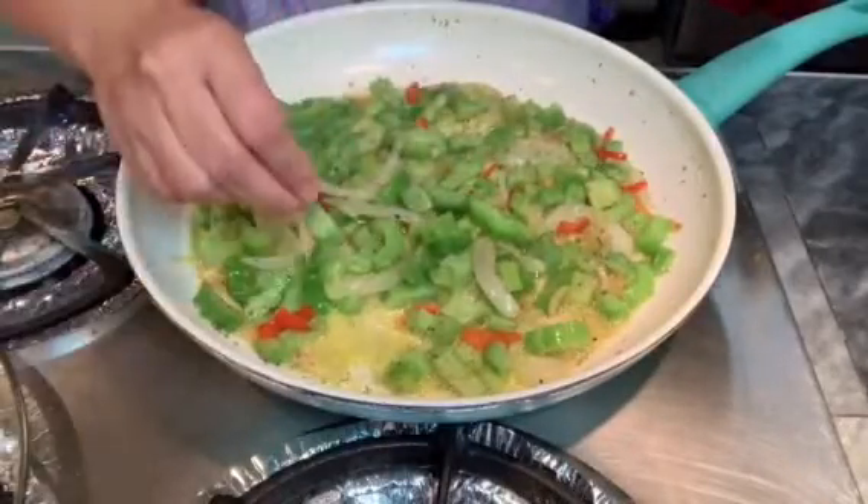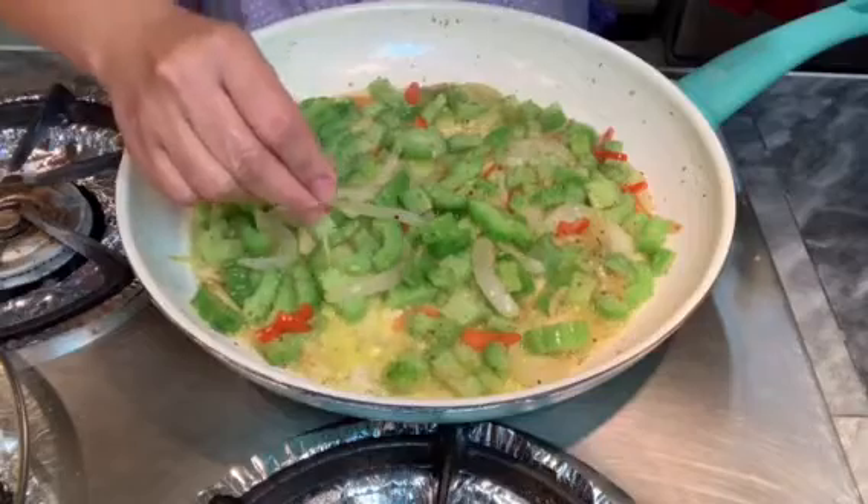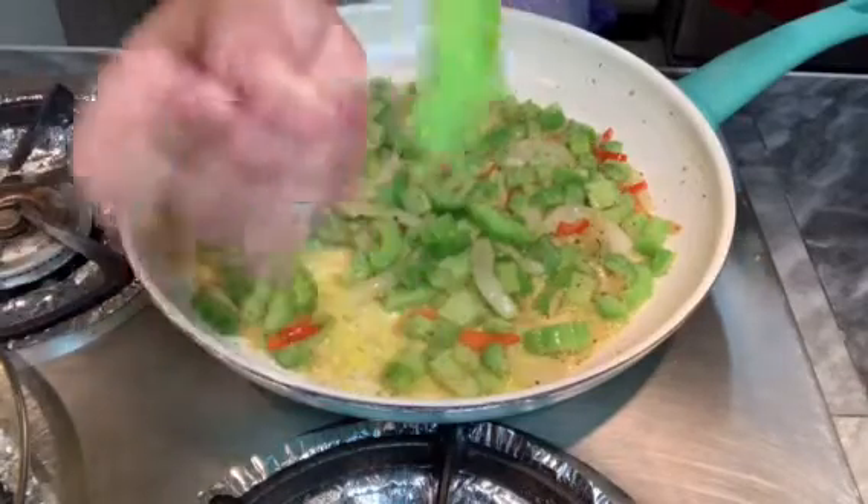Now I'm going to see if my bitter melon is done using a toothpick. Right there — that means it's done.